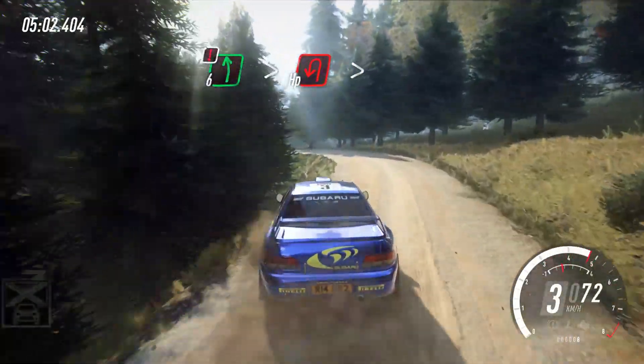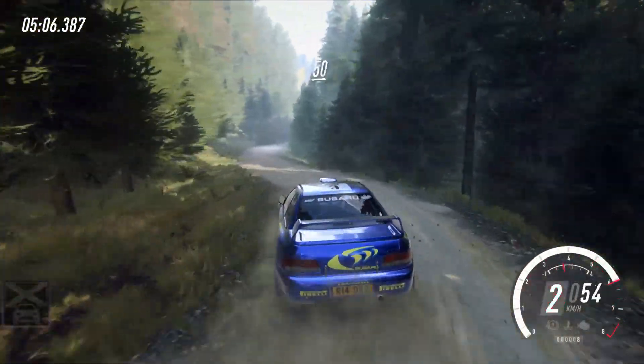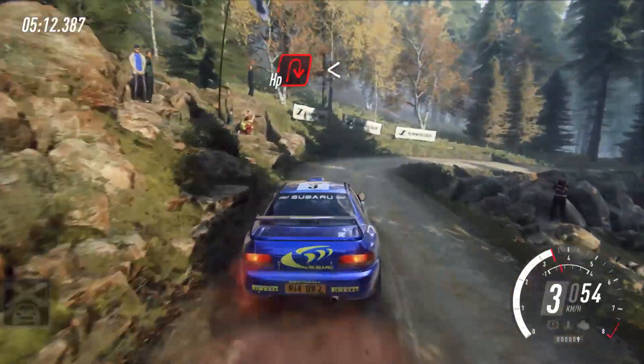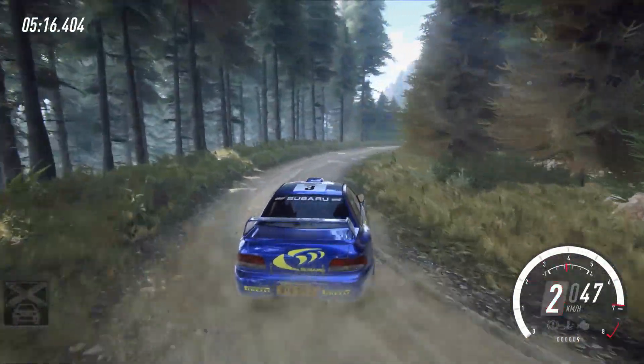Happy left extra long, tightens, and 4 right long, and 4 right long, 15, caution, shot 3 left of a crest, into unseen epic right extra long, opens, to keep middle of a small crest.